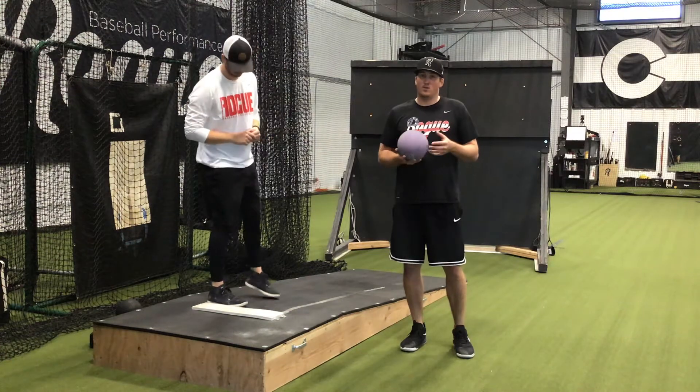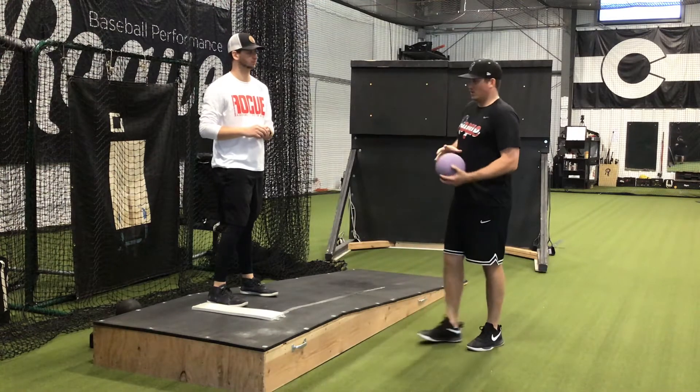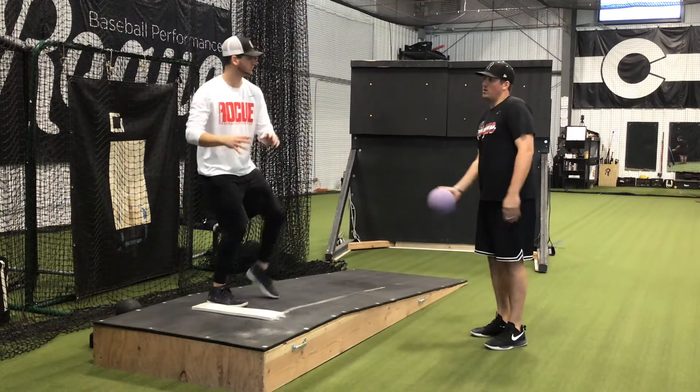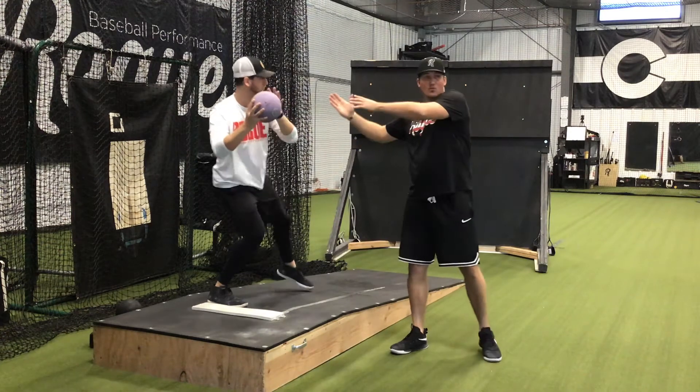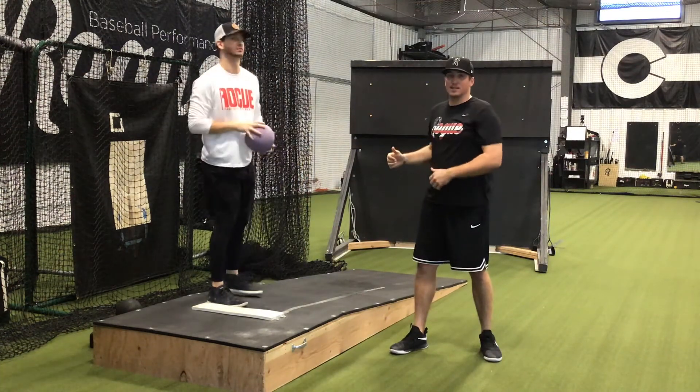This is med ball catch and throw, trying to really exaggerate that feeling of separation. The coach is going to throw the ball to the player. He's going to catch it and reach back while his lower half is going forward. Once he lands, then he's going to explode and throw.